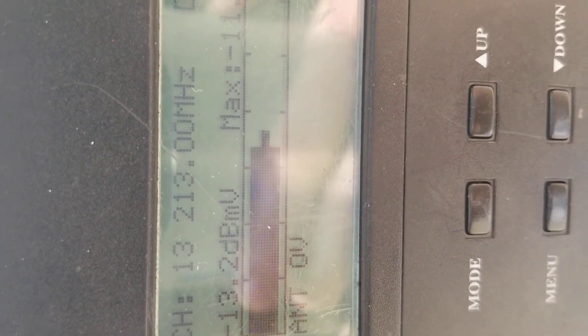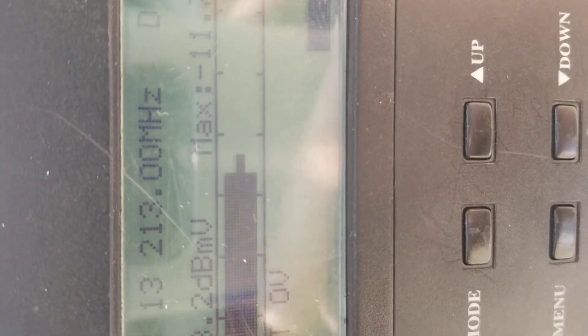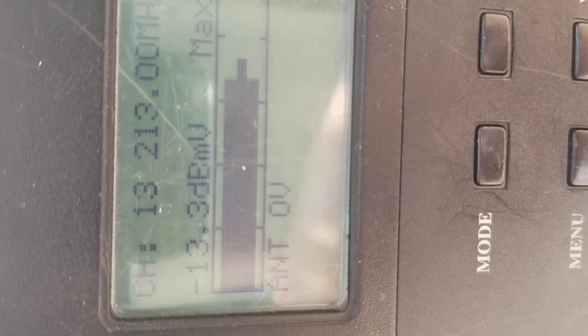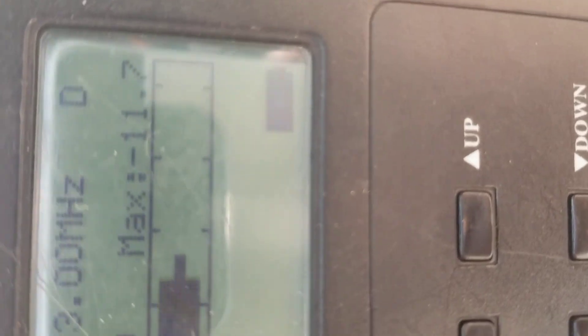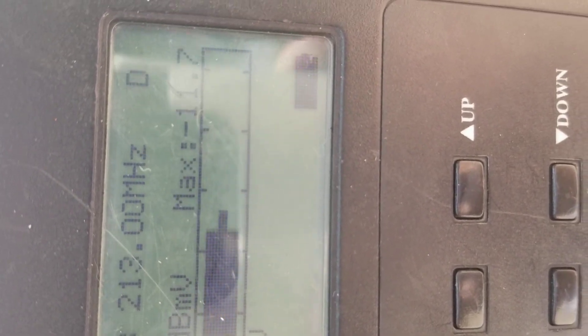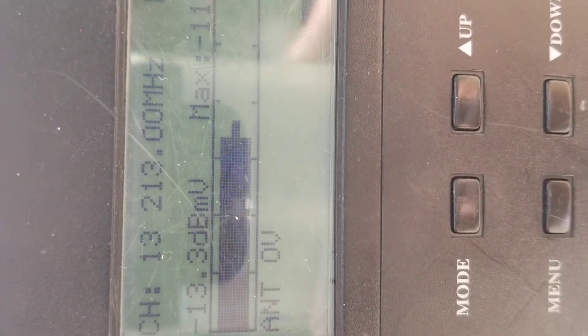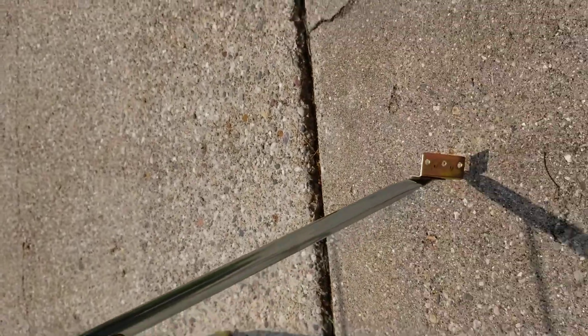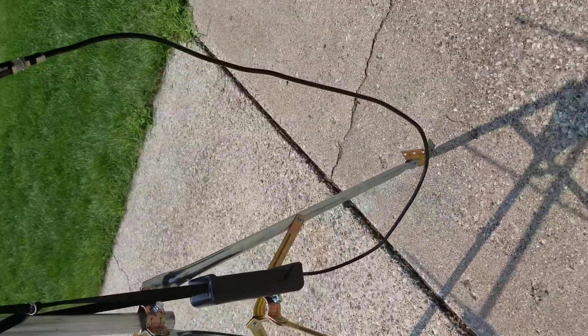For comparison, it's actually slightly less right now — minus 13.3 decibel millivolts — and the maximum was minus 11.7. So copper elements don't seem to produce any better results than aluminum, and manufacturers probably don't use them because of that reason.